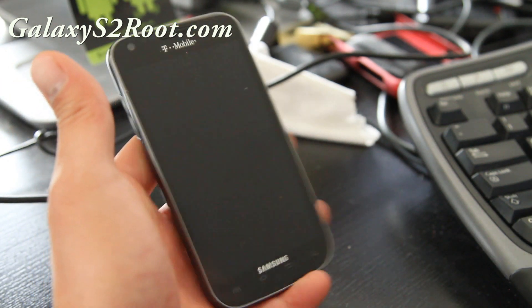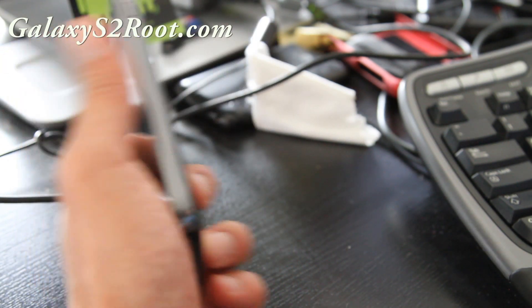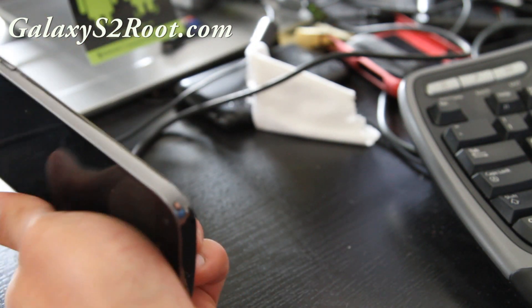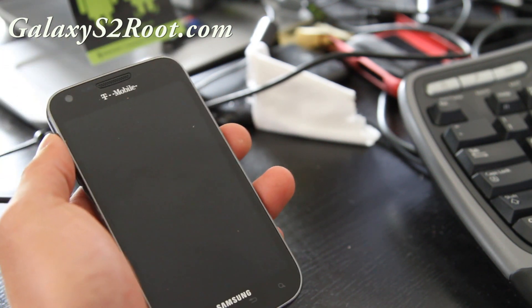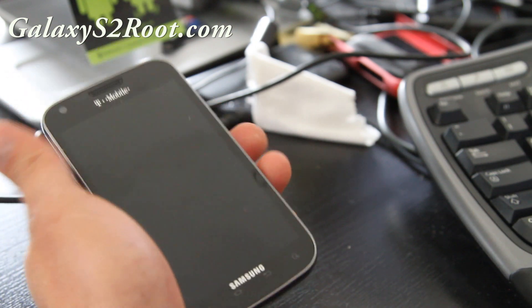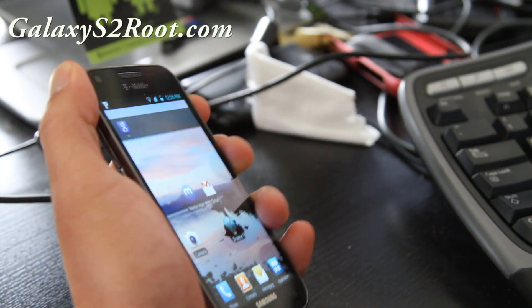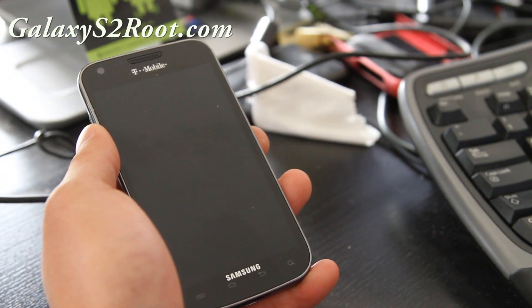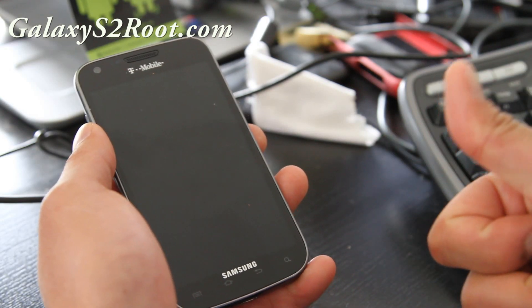I'm going to try to get back to everyone, just be patient — this week's been crazy. Also, I'm running a site called BlackFridayAndroid.com. Check that out for Black Friday deals — we have exclusive deals struck with retailers across the US so you can get those door busters on Black Friday. Check it out at BlackFridayAndroid.com. See y'all later, thanks and subscribe!